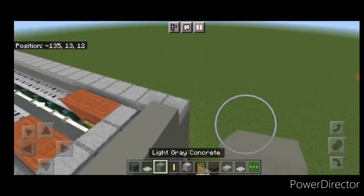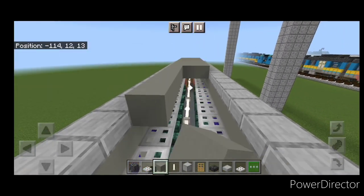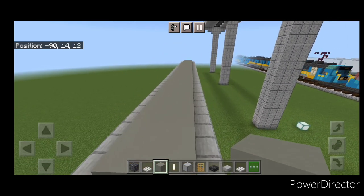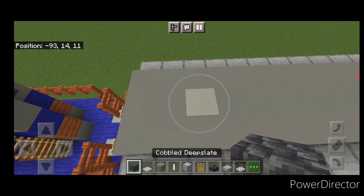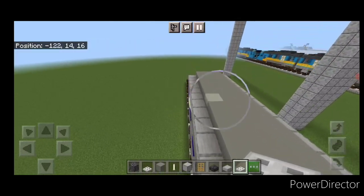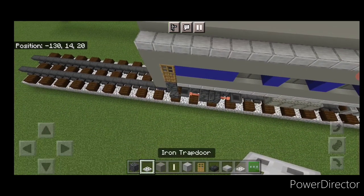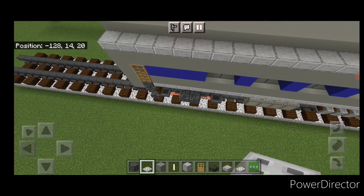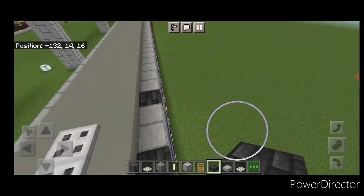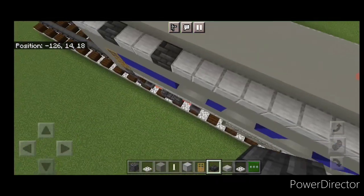Go three wide on the top middle with light gray concrete and bring it all the way down to the other end. Then skip two blocks in from each end, knock out those two blocks, and put in cobble deep slate with iron trapdoors above them — do this at both ends. On the sides, skip two in from the end, change those slabs to deep slate tiles, same thing on both sides at both ends.